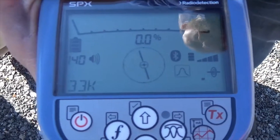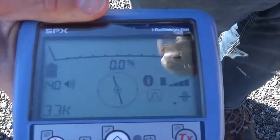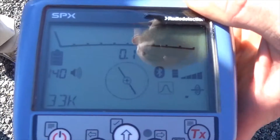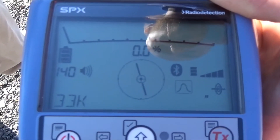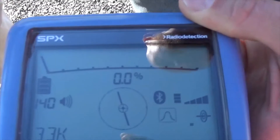Now that we've been able to follow the line successfully, I'm going to run through a couple of the different locate modes available on different receivers. As you can see, we've got a screen set up here. We're in a mode called peak mode, which gives us a bar graph and a percentage to indicate how much signal we're picking up. I've got a sensitivity setting right now of 140, which means my sensitivity is maxed out.